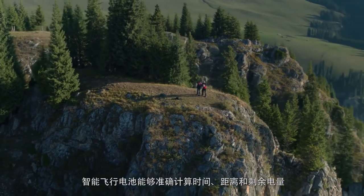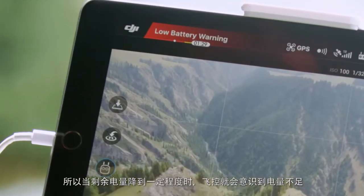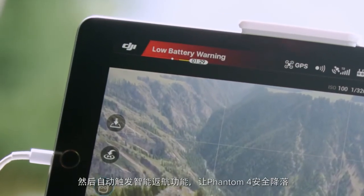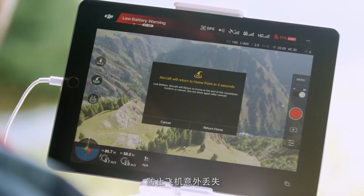The batteries can accurately calculate time, distance and power, so when they reach a point when the flight controller thinks remaining power is needed to return to home, it will automatically trigger the return to home function to bring the Phantom 4 back safely and prevent accidental loss.